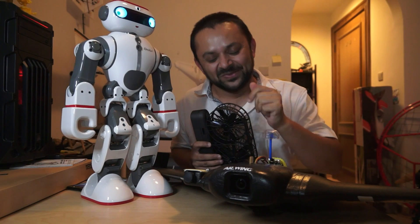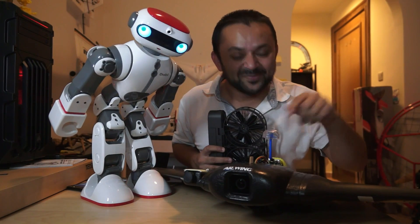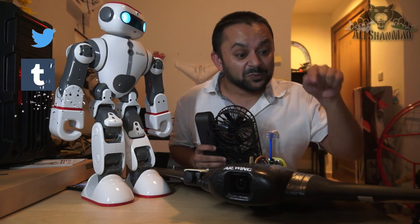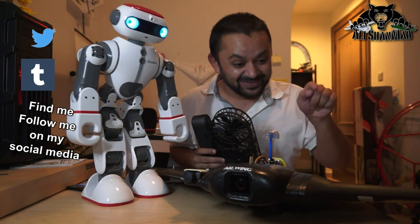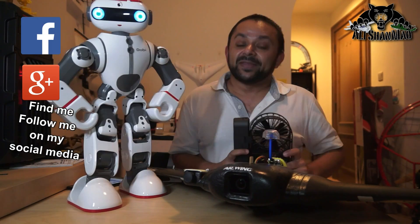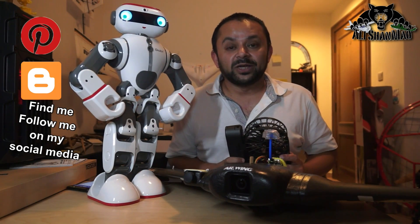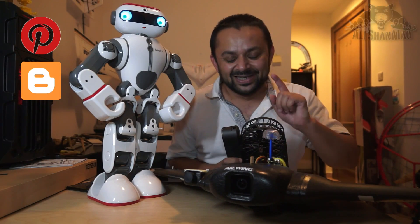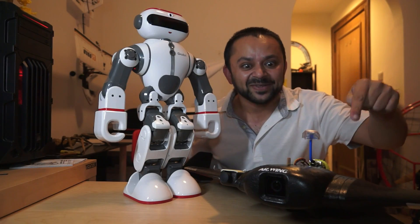Hit that like button — it's right there, I know you can do it! While you're at it, also hit the subscribe button. Thank you very much for all your support towards my work. I post regular and fresh content on my channel, just for you — hit that like button!